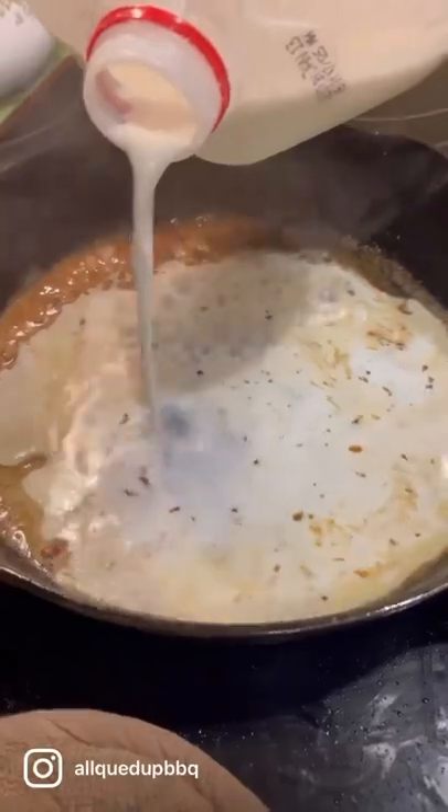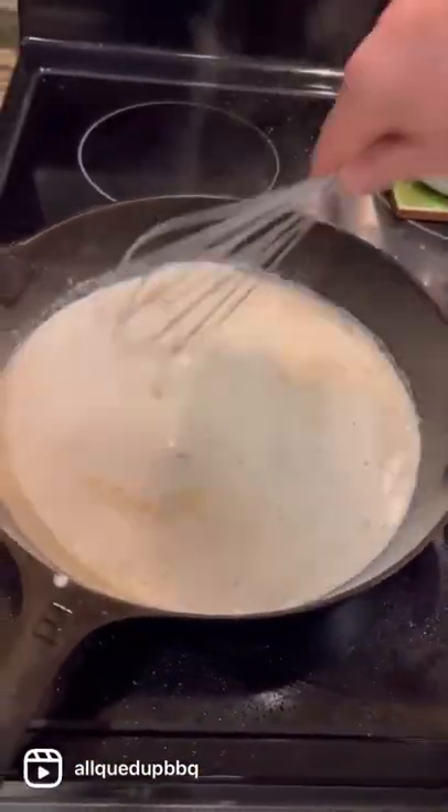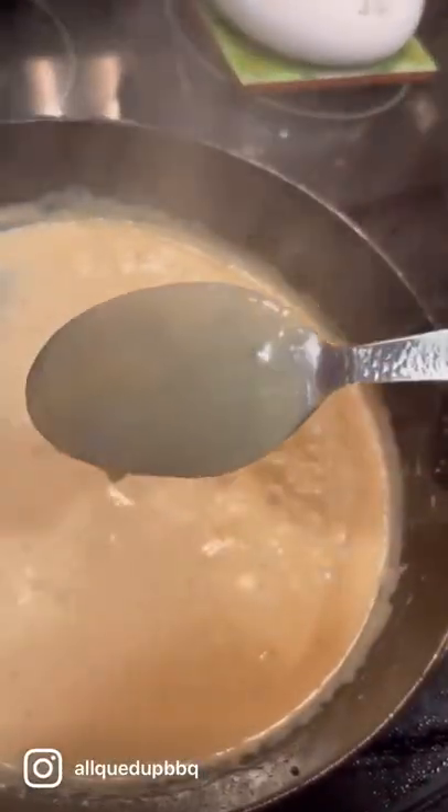Add a cup of milk and whisk it in. Cold milk into a hot skillet — no lumps. Cook it until it's just right. It'll coat the back of the spoon, and folks, you can eat this on a shingle.